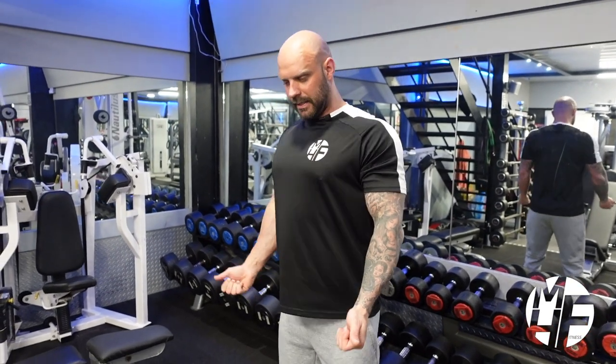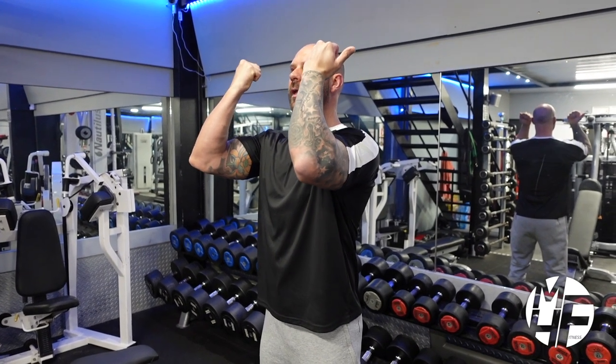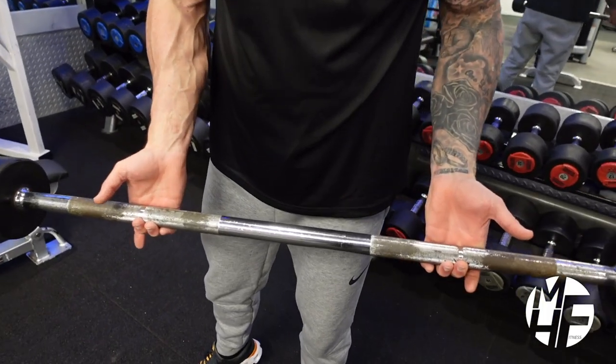What I like to do is start with my shoulders back, arms just unlocked. As I curl up to there, I bring my elbows so the bar goes about my nose, then I take my elbows down as I straighten my arms. I'll show you that now.